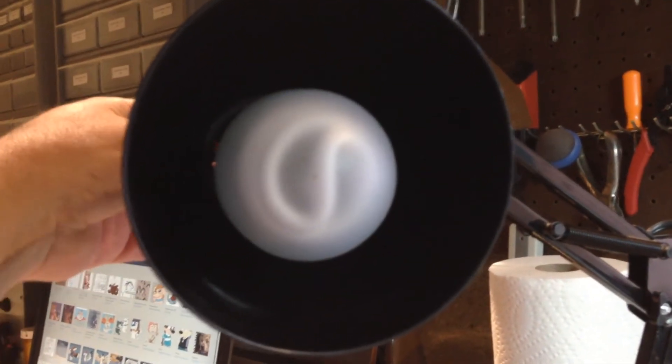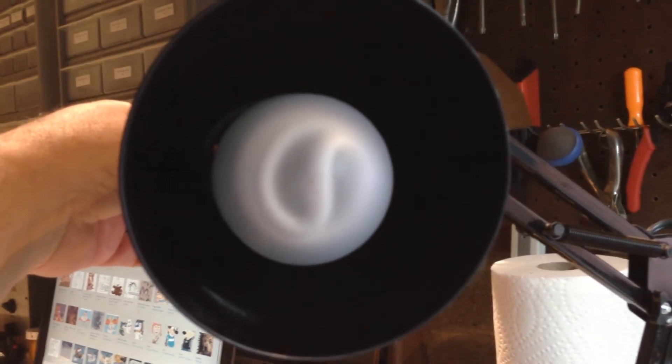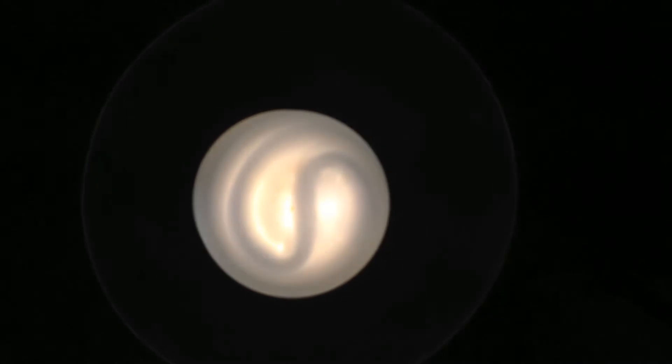I'm going to turn it on. You'll see the halogen light come on until the bulb reaches full brightness, and then the halogen part will turn off. I'm also going to be watching and commenting on the kilowatt meter to let you know the watt draw of this bulb. All right, here we go. Now it's on.